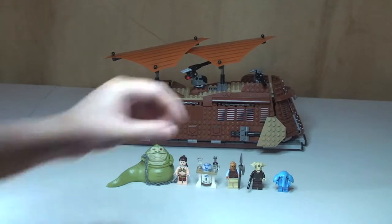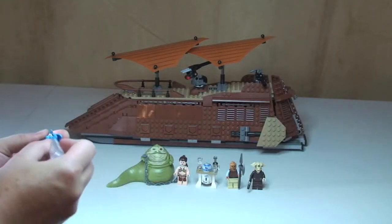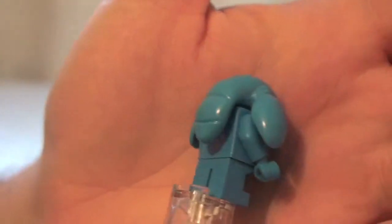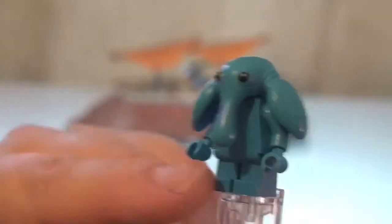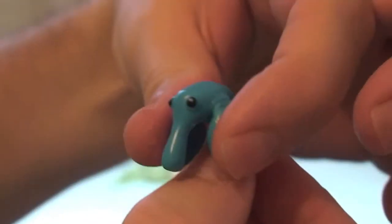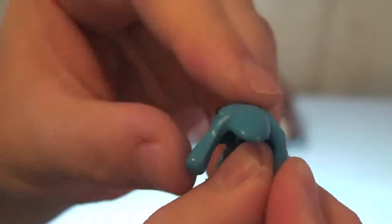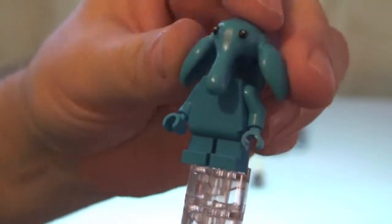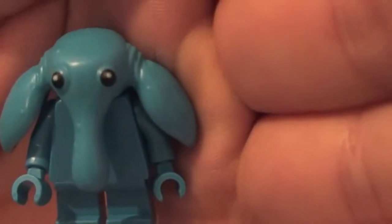Okay guys, review of the minifigures now. First off we have Max Rebo — a cool little blue minifigure. You can see him here, he's all this light blue colour. He's got short legs. His head — this is what we're getting in more sets now — this rubbered, textured material for his head. It simply slots on there and you can see his printed eyes. That's Max Rebo.